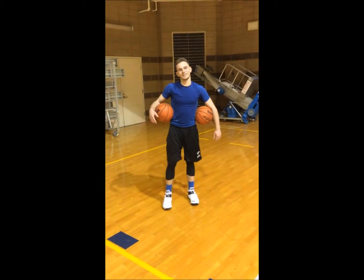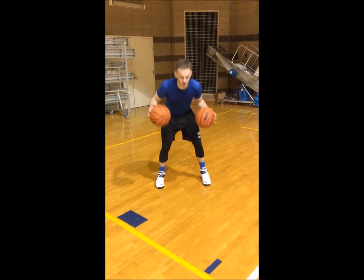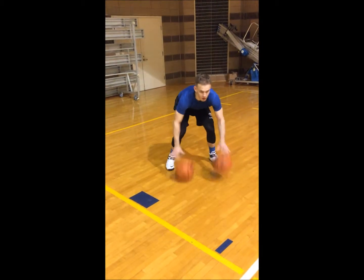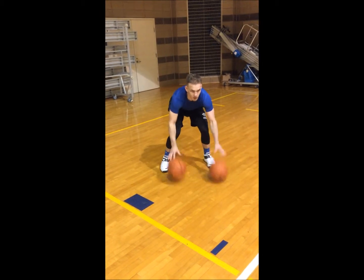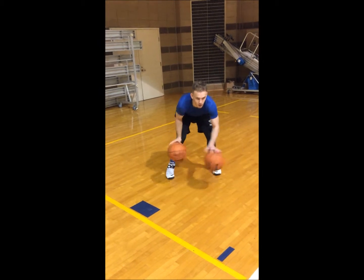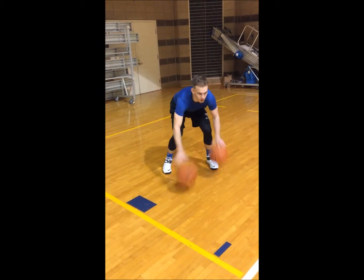Three dribbles, cross in the front. Watch how he keeps his eyes up — look at the position he's in, keeping his eyes up. All right, two dribbles. One dribble. No dribbles.